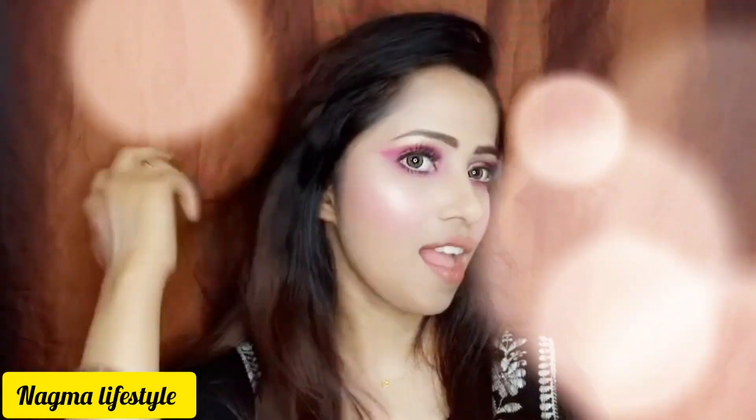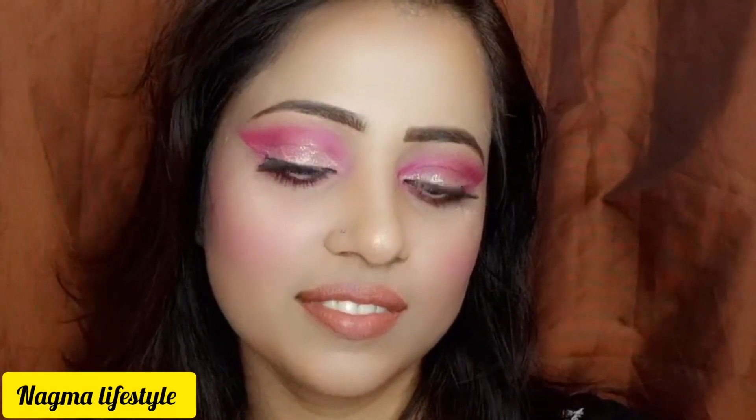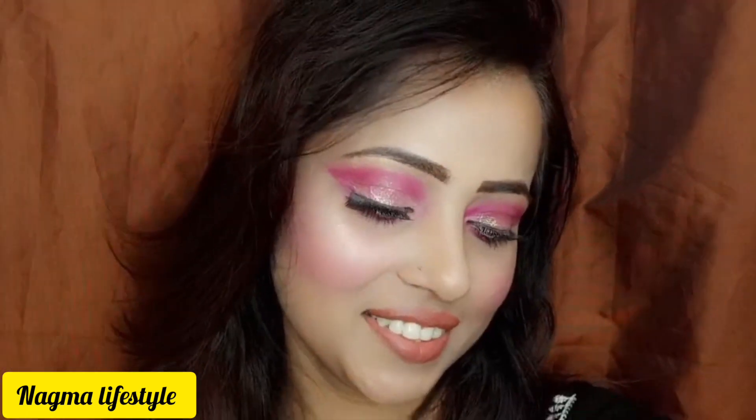I used S-Cube White Kajal because white kajal always gives a smokey look, and it looks great for party wear. Then I applied my L'Oreal Paris nude color lipstick. This is my final look — I let my hair down. You can try this look for a party; it is very easy, step by step. If you like this video, please like and subscribe to my channel. Thank you.